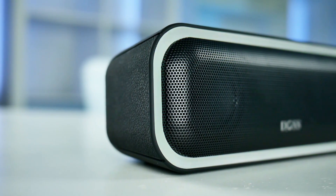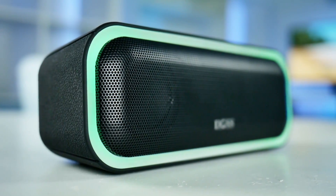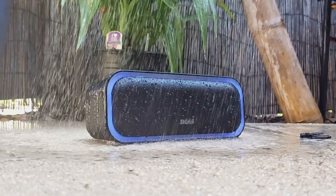One thing that's really important when it comes to a portable speaker is battery life. Nobody wants to take their speaker on the go and have it die within 3-4 hours. This little guy can make it a whole 10 hours, which means it would be great for any adventure you plan on taking. It's also waterproof IPX5, meaning it can get wet from rain or water splashes, so this is definitely a great outdoor companion.